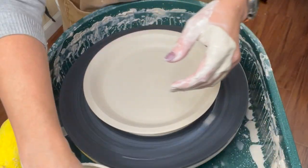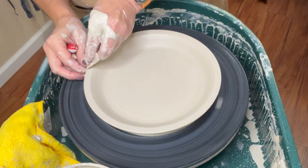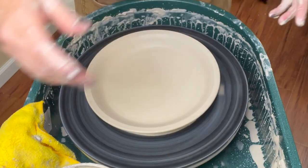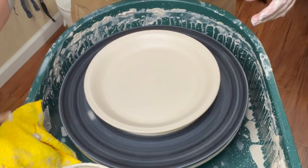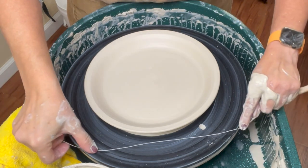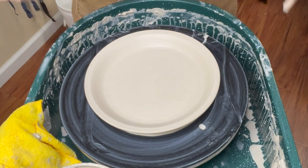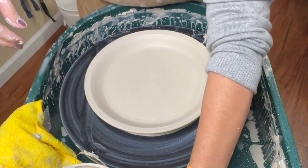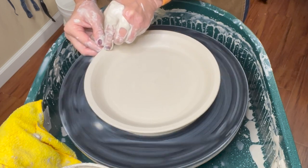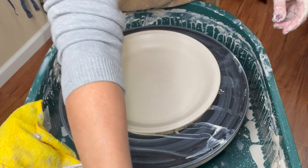I'll use my chamois once again. If you're making stacking plates or a set of plates, always be aware: make sure it's the same volume of clay, the same weight of clay, that you're opening it to the same width, and that the profile of the rim looks identical on all of them. You don't want some with thick rims and some with thin rims, so be attentive to all those things.